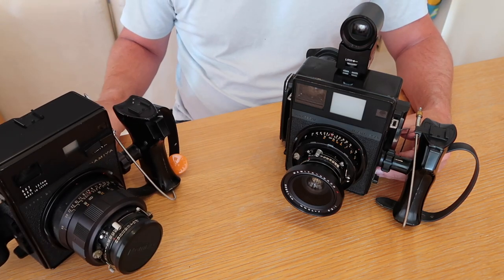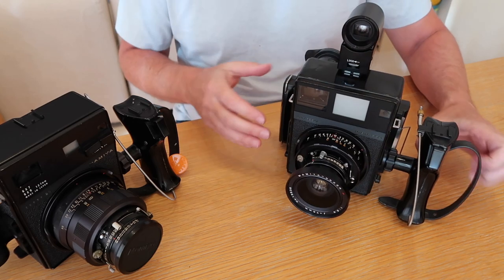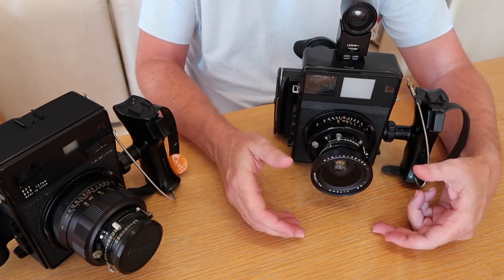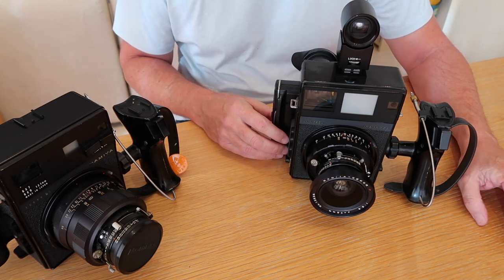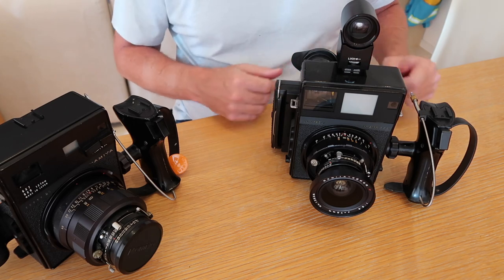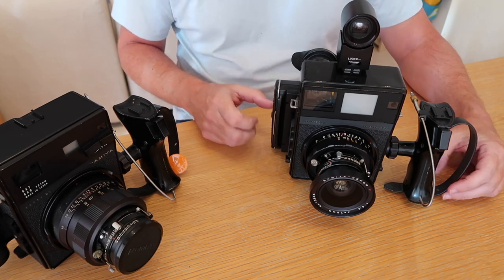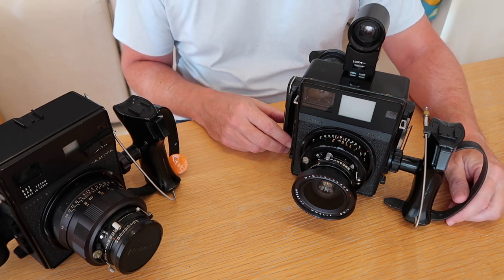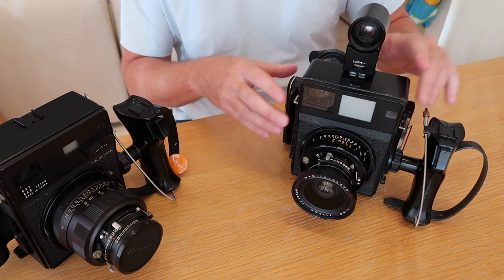A very popular combination you'll see is a Mamiya Universal camera with a 127mm lens, a Polaroid instant film back like this one, and a 4-way image splitter on the front. The Mamiya Universal was very popular in driver's license bureaus and companies making ID cards — they just took photos with these and used the instant film to create photos for company IDs, driver's licenses, or whatever. Beyond the 127mm lens was a 150mm telephoto, and then finally the 250mm super-telephoto, which weighs about as much as an entire press camera by itself.